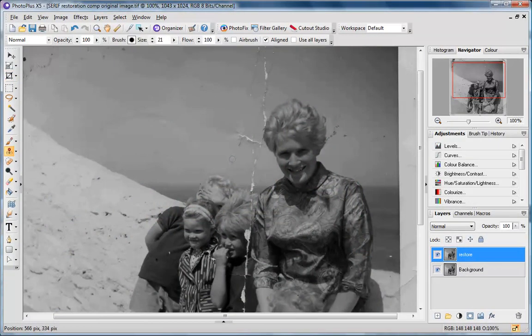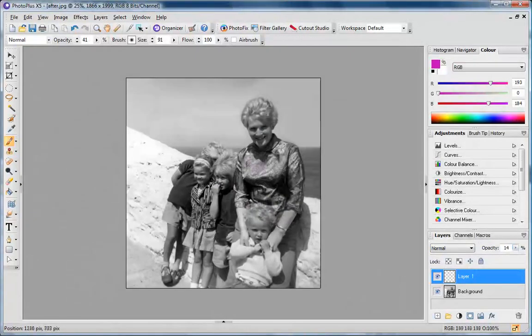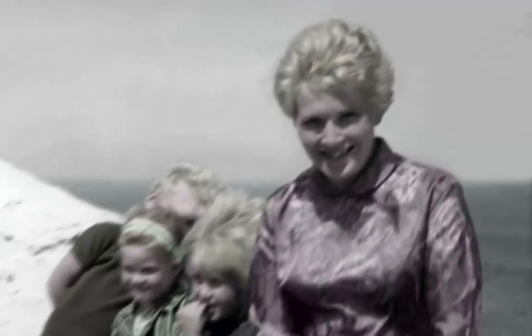See how this damaged photo is brought back to life using the clone tool to fill in missing areas. Creases and tears disappear in seconds. Recolor the areas you want and there you have it, a complete and restored photograph ready for printing or for uploading and sharing.